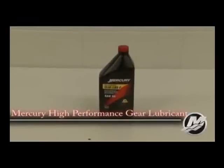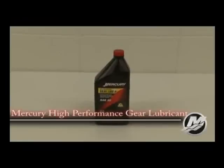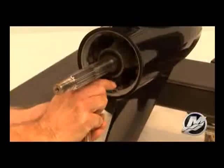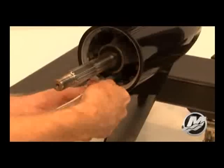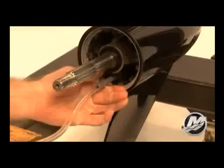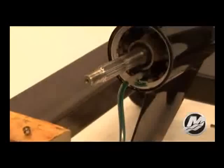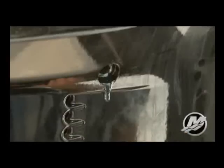The recommended gear lube used on the new 150 four stroke outboard is Mercury or Quicksilver High Performance Gear Lubricant. To add lubricant, use a gear lube pump and screw the pump into the fill and drain port below the propeller shaft. Continue to pump the gear lubricant until gear lube discharges from the vent hole on the starboard side of the gear case.